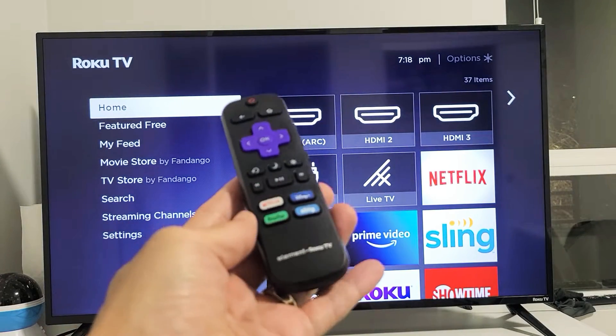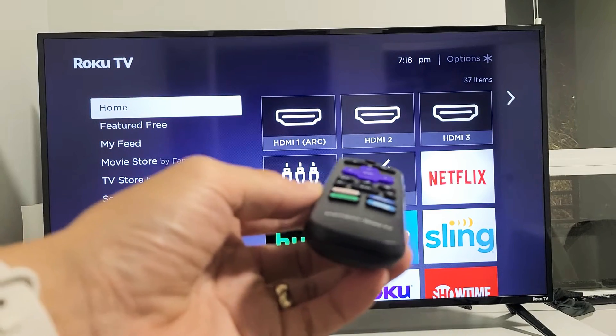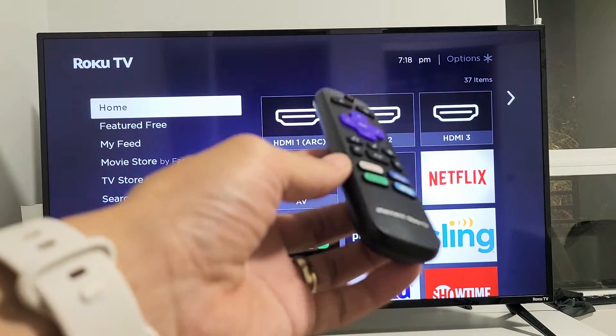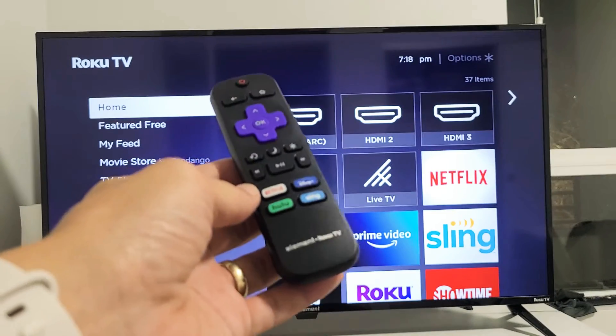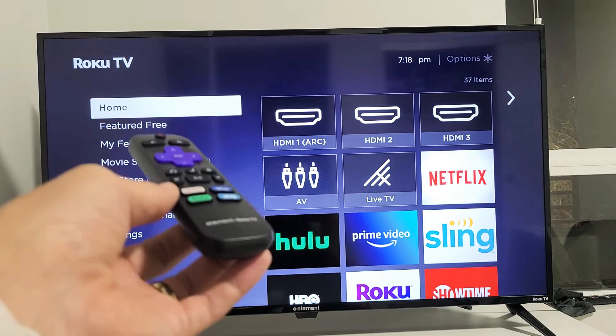So you have an Element Roku TV and you have an issue where you get a black screen, or maybe it's flashing or flickering black, or you just basically have no picture. I'm going to give you two very easy solutions and this will probably only help like 50% of you guys, but if it works it's a super easy solution.